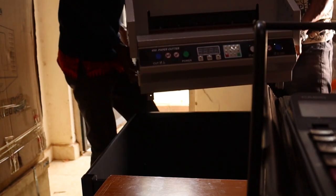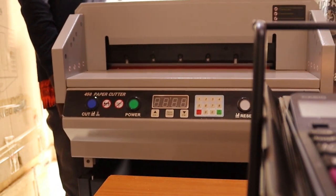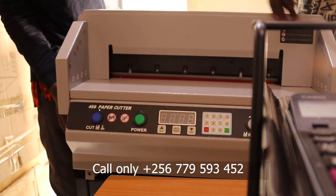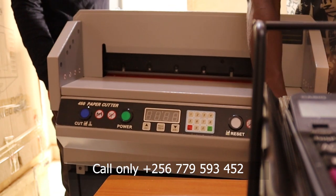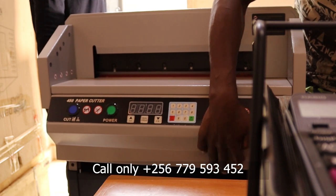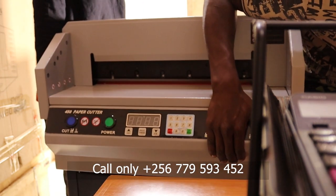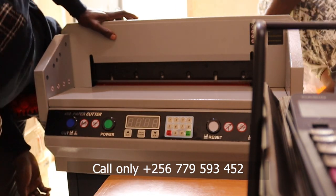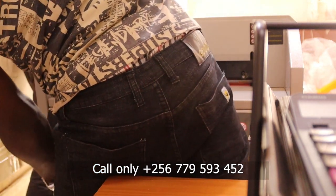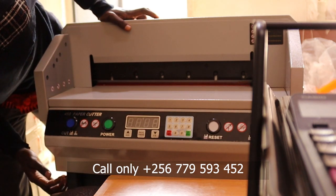Now, after assembling the stands, we hold the machine and put it on the stand. Simple and easy — now we are putting the machine on the stands. It's perfect. Now it is perfectly assembled on the stand. This video is basically about unboxing and assembling an electrically driven book cutting guillotine.